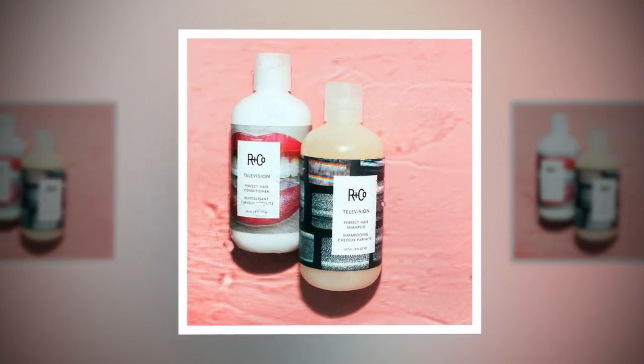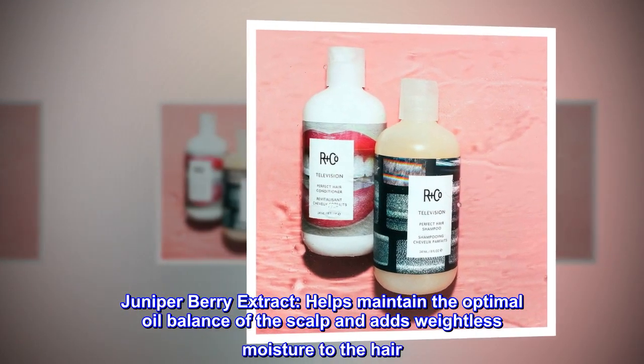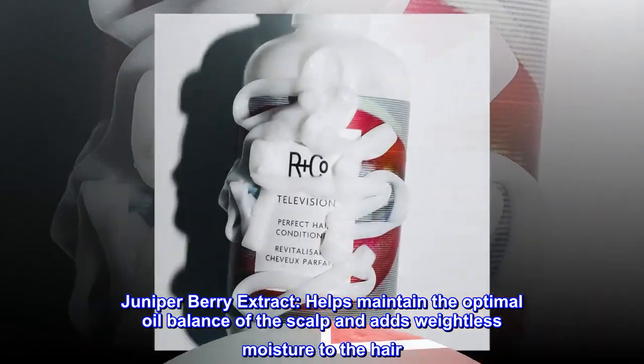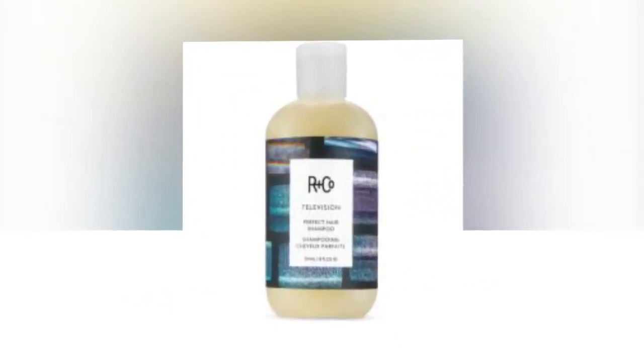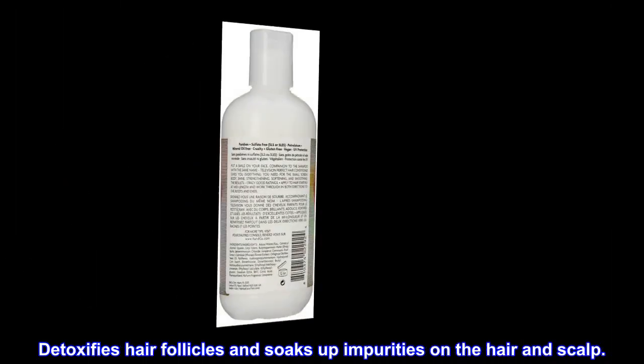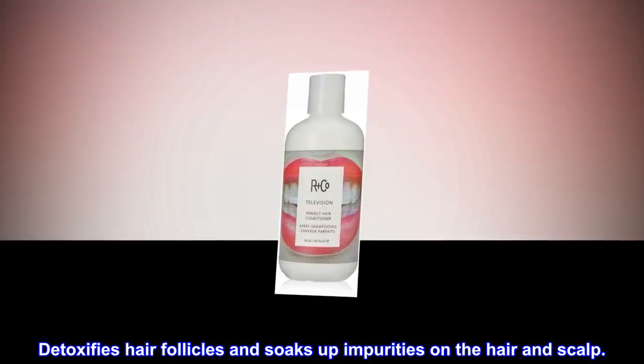Key Ingredients: Juniper Berry Extract helps maintain the optimal oil balance of the scalp and adds weightless moisture to the hair. It also detoxifies hair follicles and soaks up impurities on the hair and scalp.